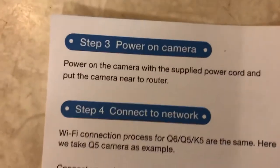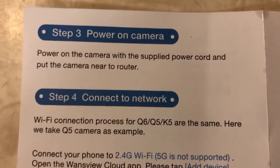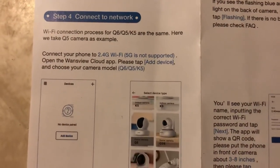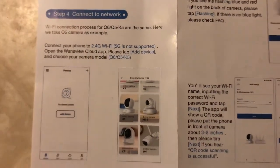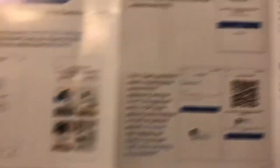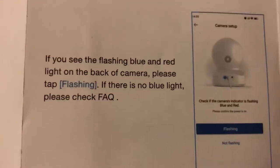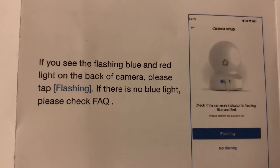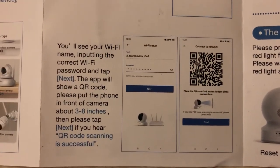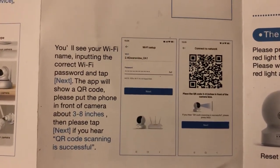Once your account is ready to go, you'll need to power on your camera. It'll turn on and turn blue, or it'll turn red and then start flashing between red and blue. It'll move around and adjust itself. It'll prompt you to add a device. Keep in mind that you need to connect your phone to the Wi-Fi — 5G is not supported. Then open the app, tap add device, and choose your camera.